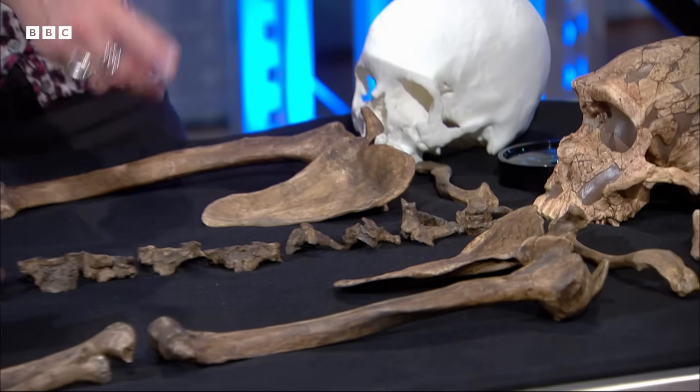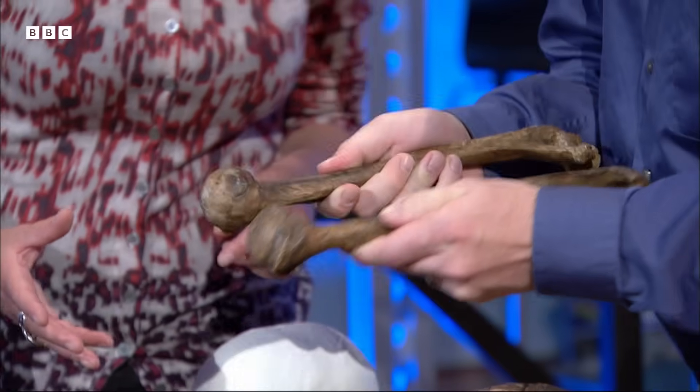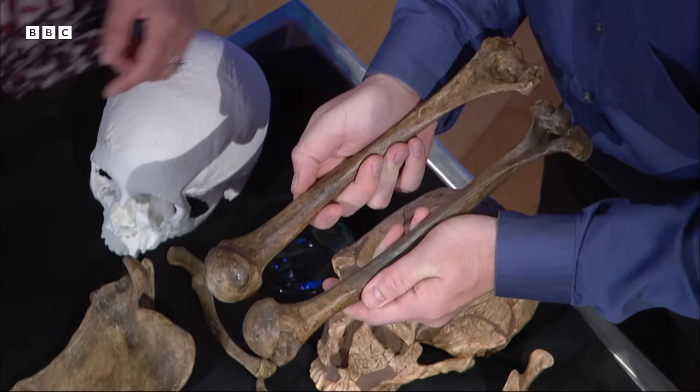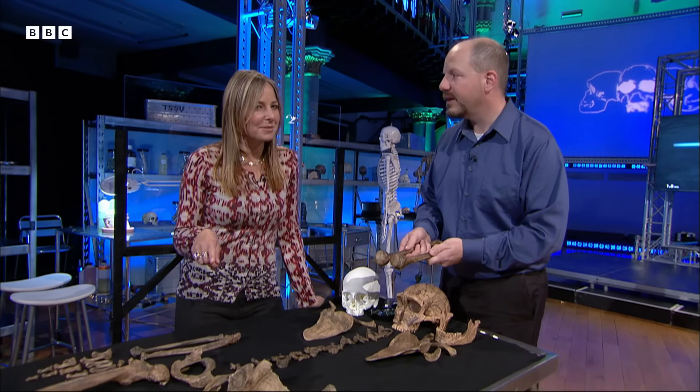But there is something else when we look at these arm bones, because they're different side to side — they're asymmetrical. When you look at the arm bones you can see really visually that the right is larger and more robust than the left. So the question is: what were Neanderthals doing differently with their right arms compared with their left arms?